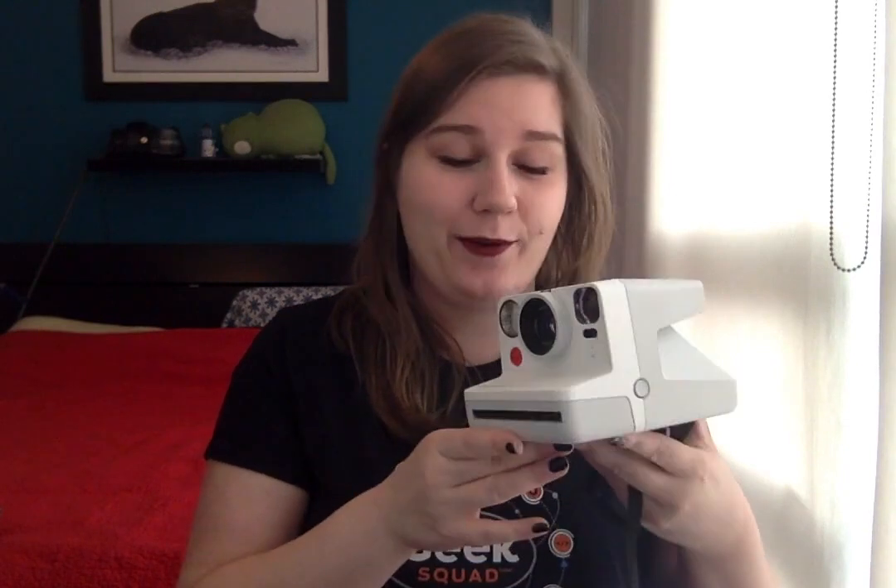Hey everybody! I'm Maria and welcome to another review video on the Best Buy Canada blog. Today I'm going to be showing you the Polaroid Now instant camera.